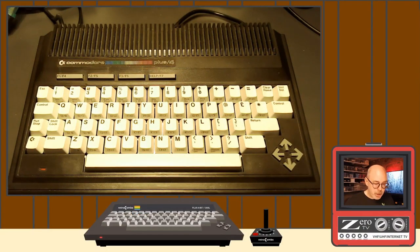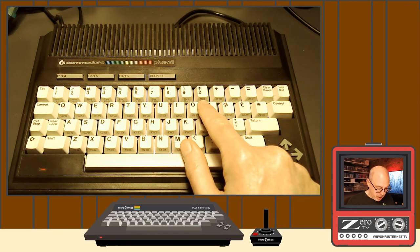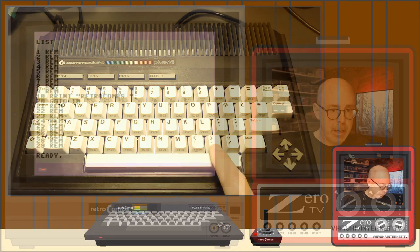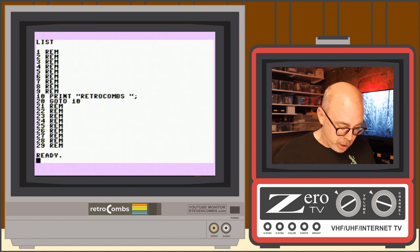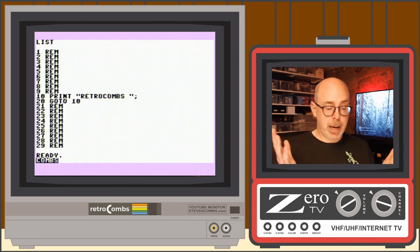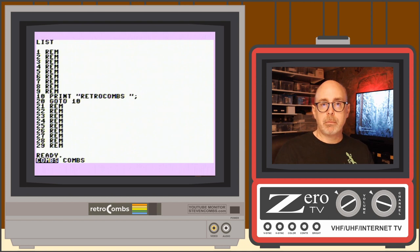We also have reverse on and reverse off. I'm going to hit Control+9 to turn reverse on — watch what happens when I type: I get reverse characters. If I want to turn that off, I hit Control+0. You can see the same text: one reversed, one not reversed.